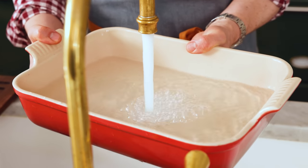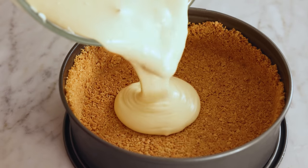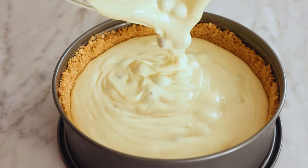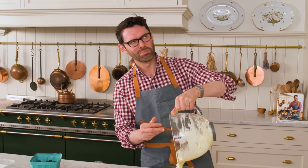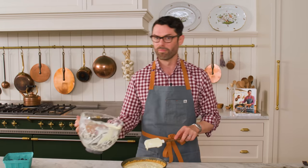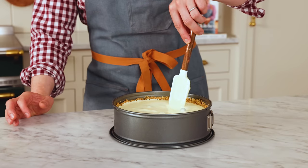I grabbed a large casserole dish and filled it with boiling hot water. That goes on the bottom rack of your oven. Now it's time to fill your chilled crust with your delicious blueberry mixture. Get all those blueberries out — look how beautiful they are. One final thing: just move those blueberries around, as they kind of congregate right in the center where you're pouring. Just give it a little zhuzh and move it around. This is ready to go into the oven.